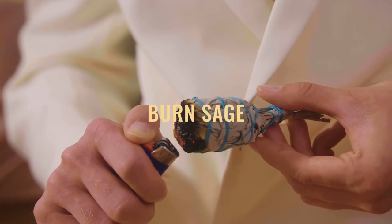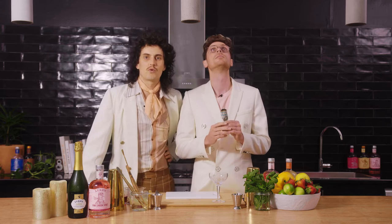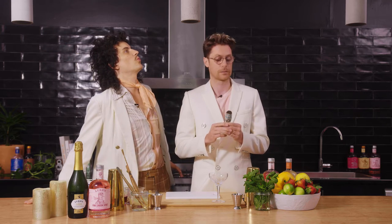Let's party. Step one: sage the room. We're just getting rid of the evil spirits that might corrupt the cocktail. We want good juju for this beautiful cocktail. Alright, I think it's best we put this out.